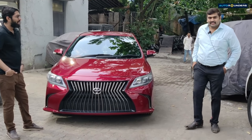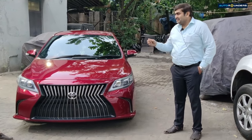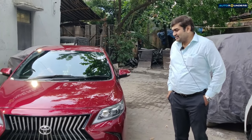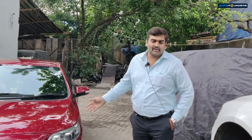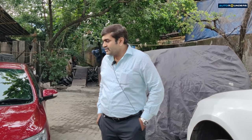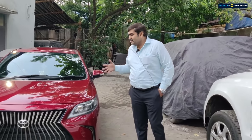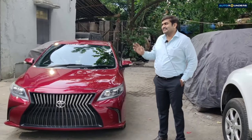I would also like to share that for the first modification I was honestly scared — you know how it is in the market — so I was scared. But after the outcome of that first modification, it was one of the most viewed videos. The modification of that car was so popular, so for this second modification I have been very confident.